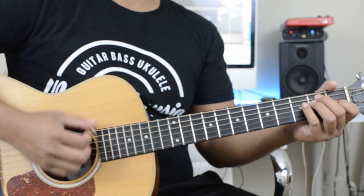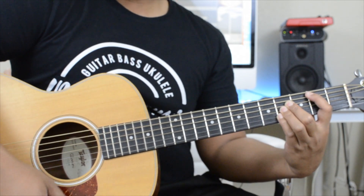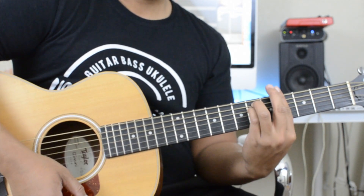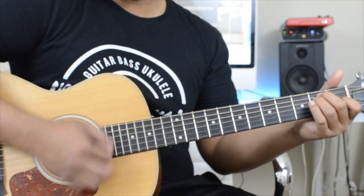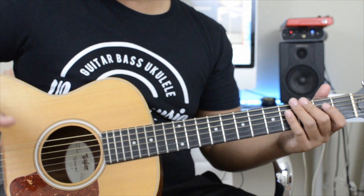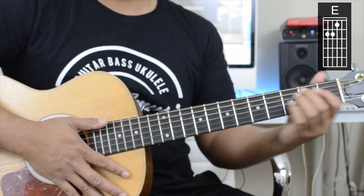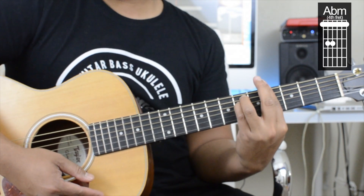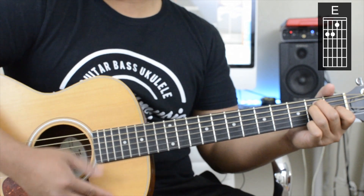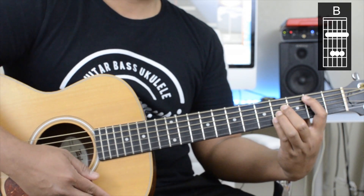The chorus is very easy. Your first chord is going to be E, then to an A-flat minor, then to a B, and back to E. Then E again, back to the A-flat minor, to B, and E.